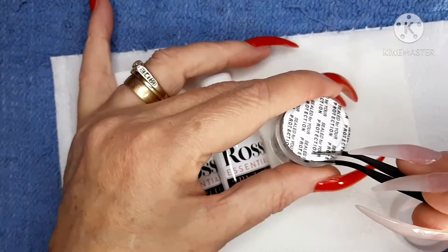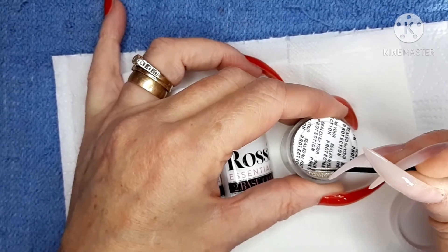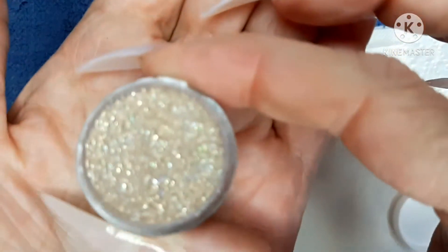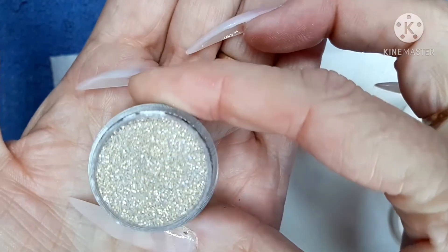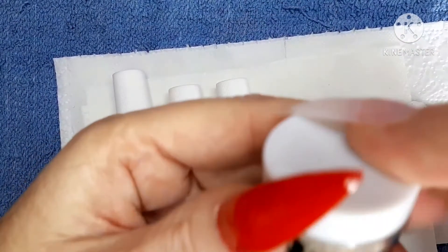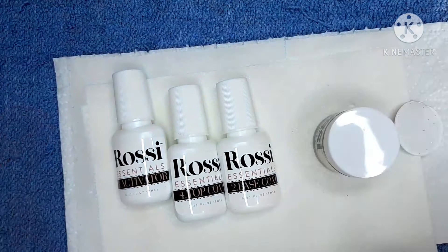Just removing the seal protection now. You can see that it is filled right to the top with this gorgeous dip powder. I'll see if I can find how much dip powder is in this pot — I can't see it off hand, but if I do find it I'll put it in the description box below.